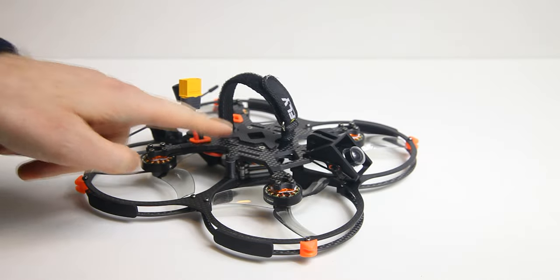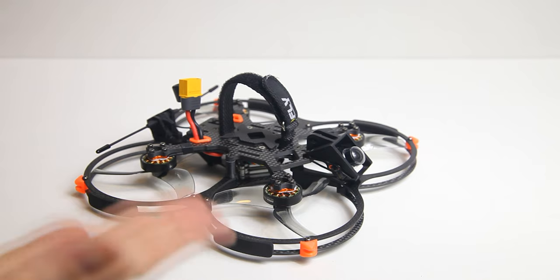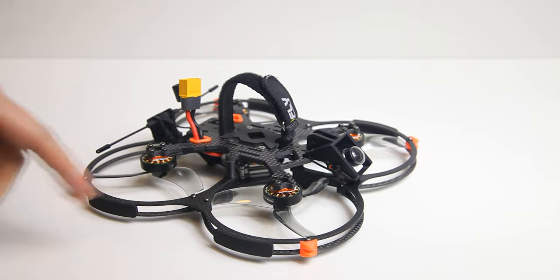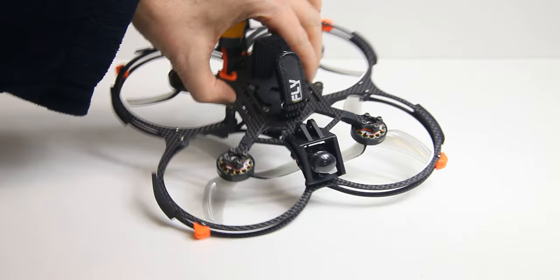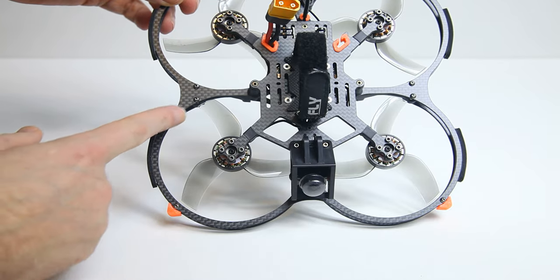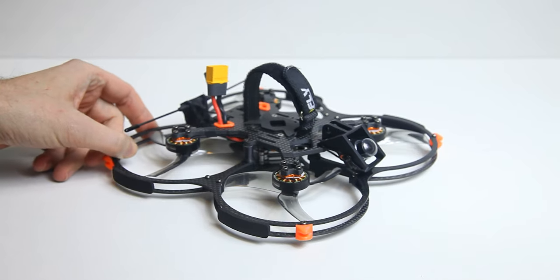This here is the Aiken FPV Geek 35, a 3.5 inch CineRacer/CineWoop, and this is very much an underrated quadcopter. In my opinion this is one of the best quadcopters of 2022, mostly because it flies like a quadcopter without prop guards — but it still has prop guards. The propeller guards on this quadcopter are slender, thin, and stiff, because they're carbon fiber.